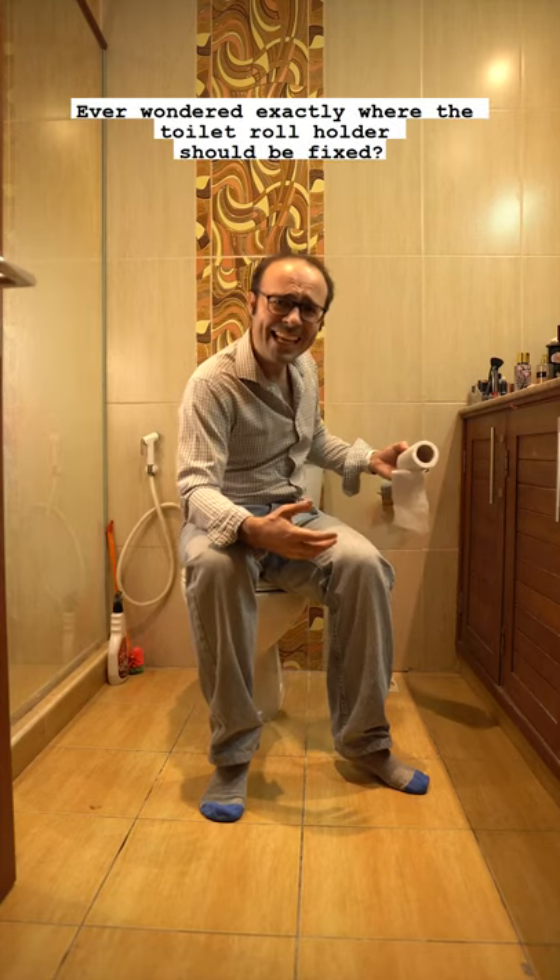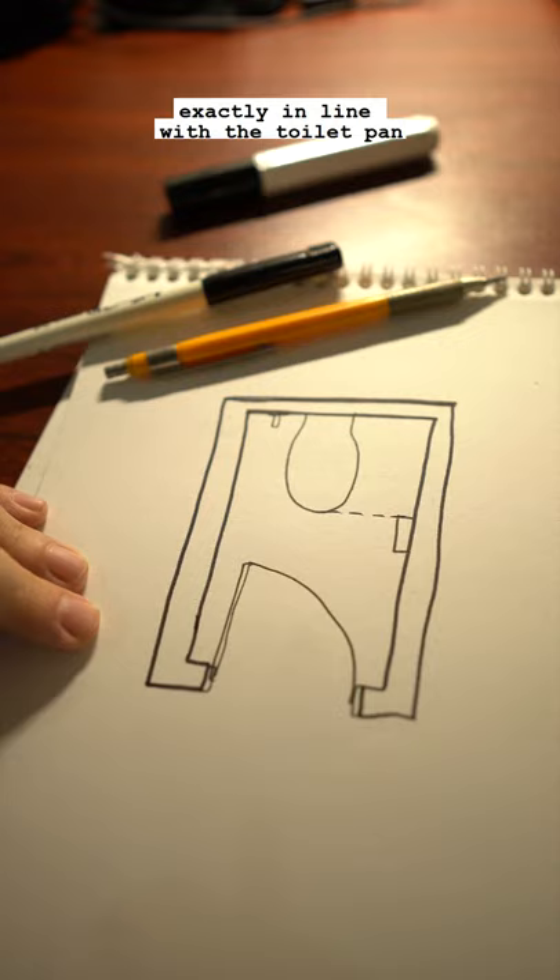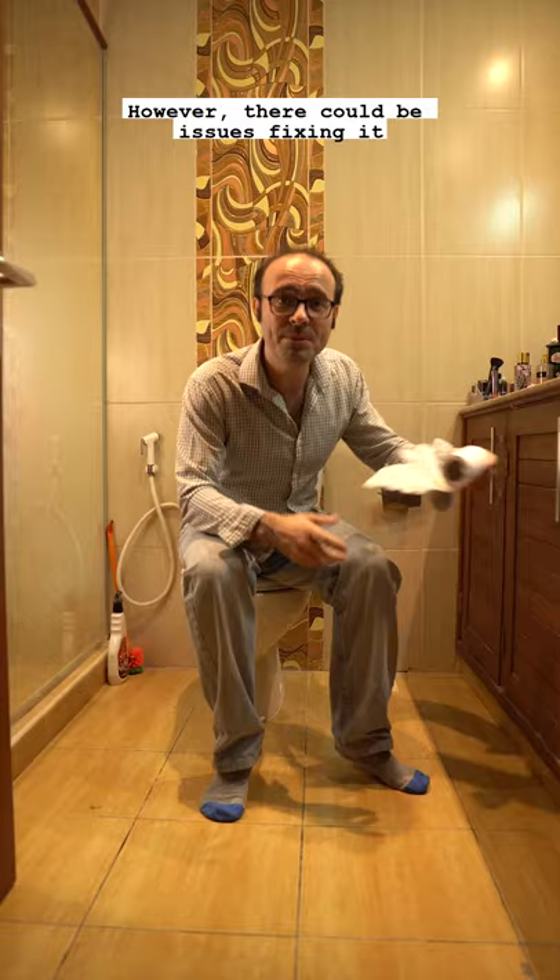Ever wondered exactly where the toilet roll holder should be fixed? It should be 600mm off the floor and should be fixed on the side, exactly in line with the toilet pan to the inside face of the toilet roll holder. However, there could be issues fixing it.